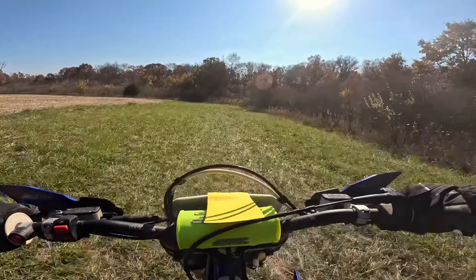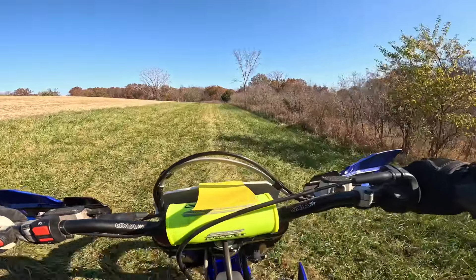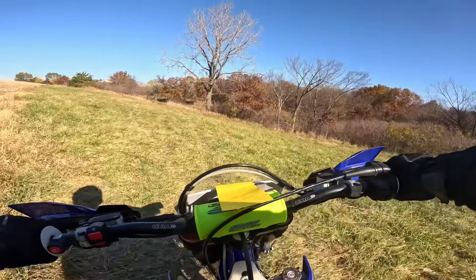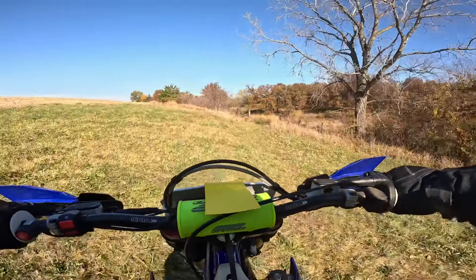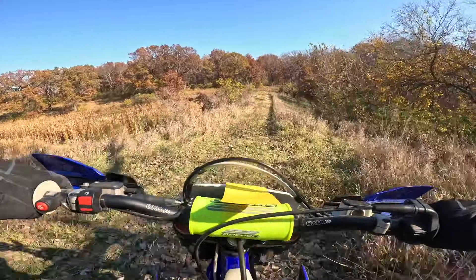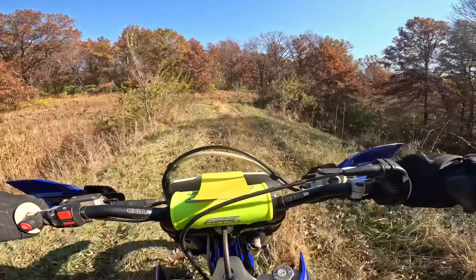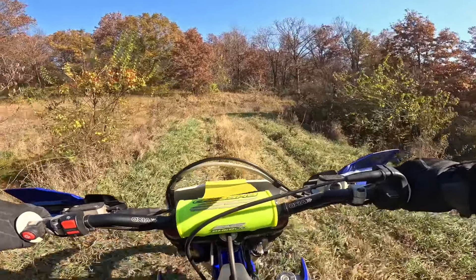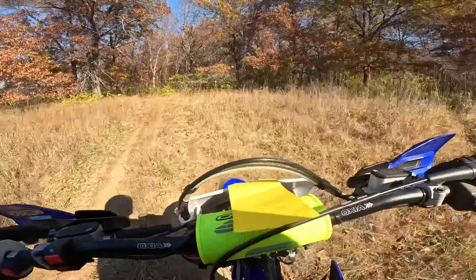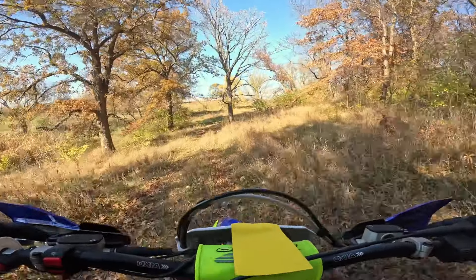I'm sure it's got a foot of suspension on the front and rear — definitely a hot rod machine without a doubt. The clutch has got an interesting feel to it. I'm trying to feel that out; it's got good feel. Sherco is made in France. They're known for their trials bikes and Enduros. Their trials bikes are made in Spain, but bikes like this are made in France.